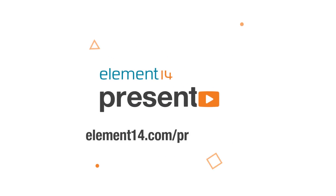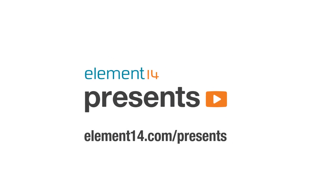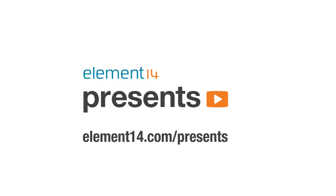The following program is brought to you by Element 14, the electronics community where you can connect and collaborate with top engineers from around the world. Join now at element14.com/presents. Hello and welcome back to Element 14 Presents. I'm Lorraine Underwood.